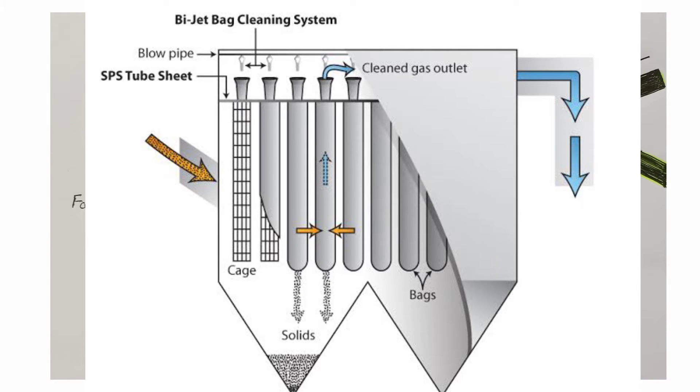Bags are fitted in the lower chamber and are supported by a metallic cage. The bags are fitted such that their openings face towards the upper chamber, while the whole portion of each bag is suspended in the lower chamber. When the fan starts, suction is created in the upper chamber, and simultaneously suction is created in the lower chamber because filtered air passes from the lower chamber to the upper chamber through the bags. Because of the bags, solid dust particles are not able to pass through, so only air passes from the lower chamber to the upper chamber, while dust accumulates and sticks to the surface of the bags in the lower chamber.